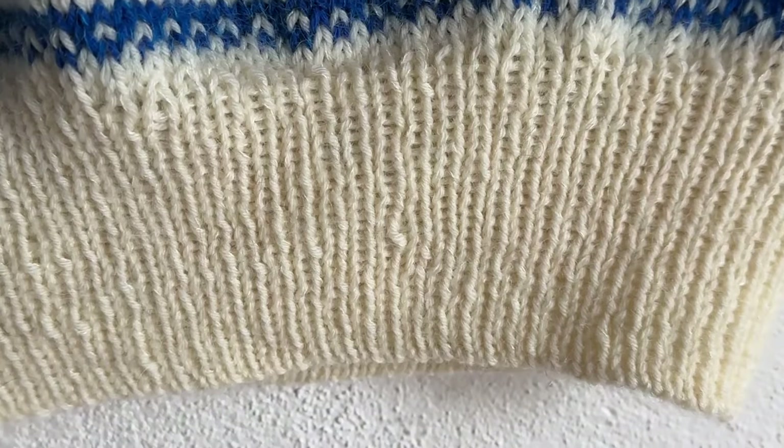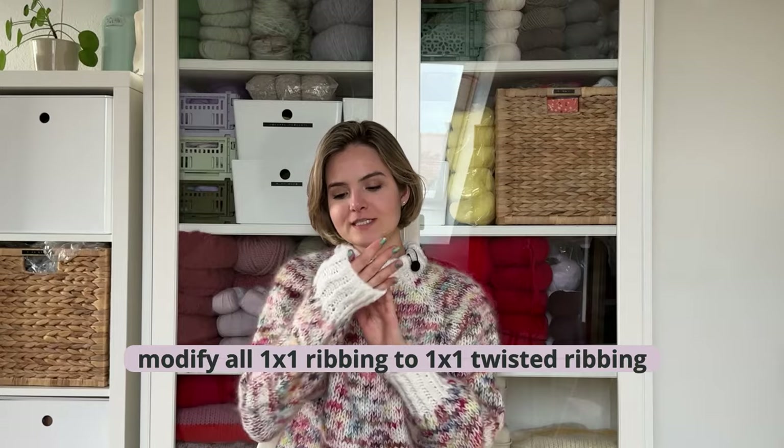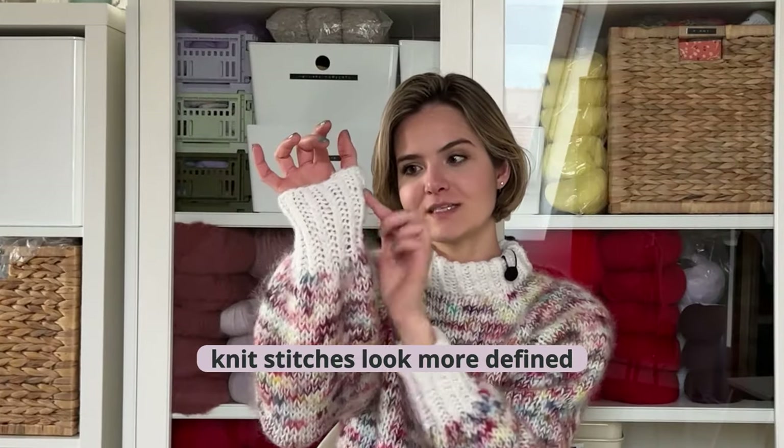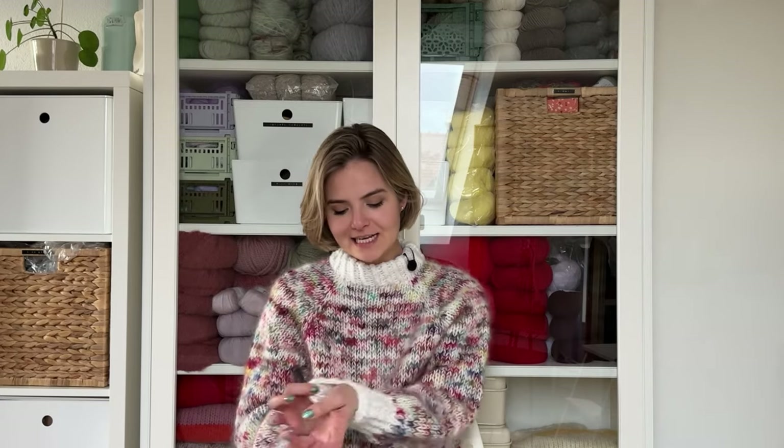The next hack I use during knitting is one that I actually modify every single pattern I make to. In every pattern, when it asks for a one-by-one ribbing — a knit-purl, knit-purl ribbing — I go for a twisted rib. The knit stitches are way more defined because they're twisted, so they're tighter and don't stretch as much as on regular ribbing. I always do that on all patterns that call for one-on-one ribbing. I find it to be the nicer way of doing ribbing — it's very defined, looks very elegant, clean and neat.